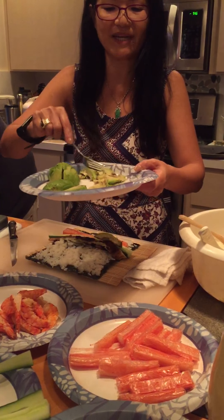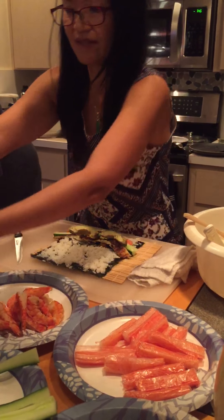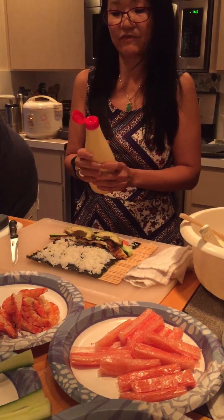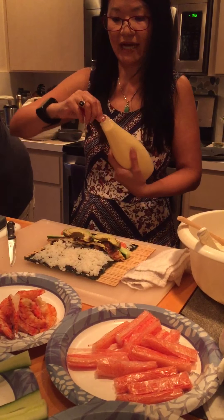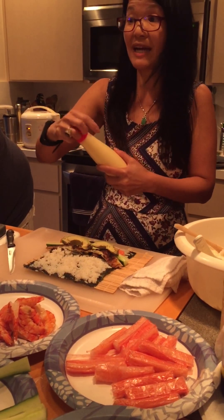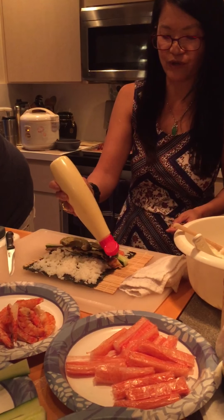I'll just make it the way it's supposed to be, and hopefully you're not allergic to anything there. I haven't done this for years. Japanese mayo — what is it? It's made with egg. You're going to see the difference. My son used to love it for a sandwich, and I was saying no, you cannot use this for your school sandwich, because it's reserved for sushi making.